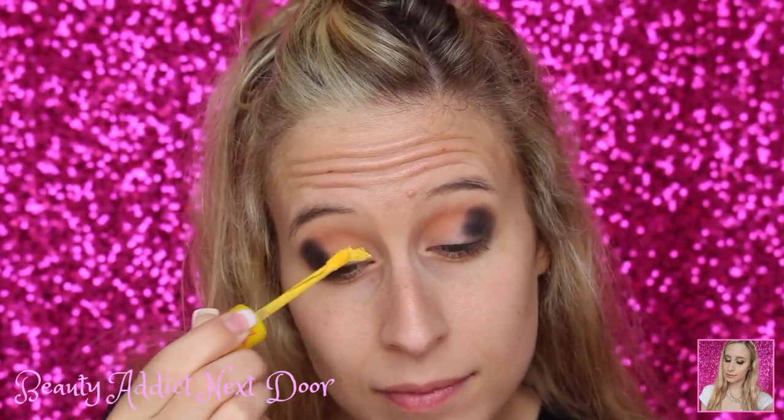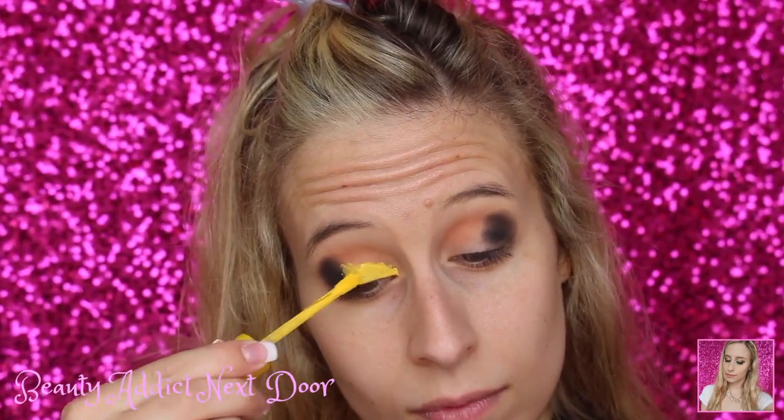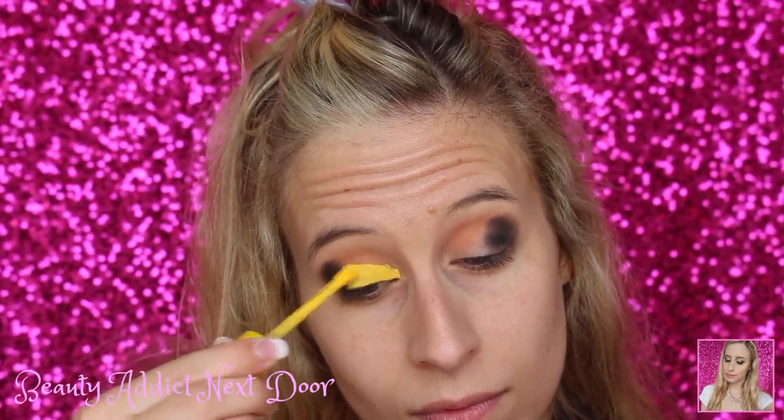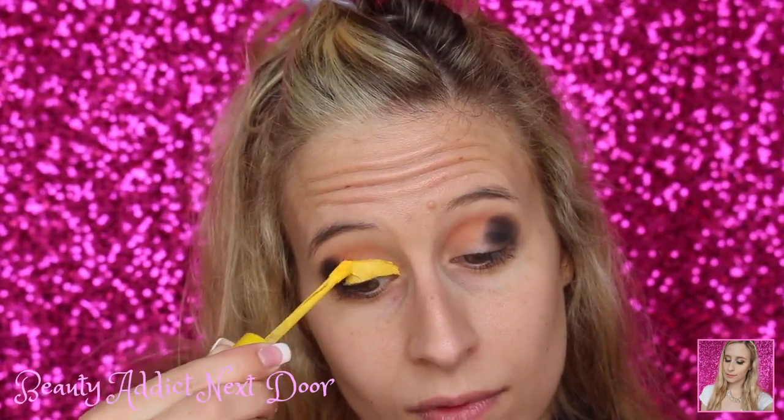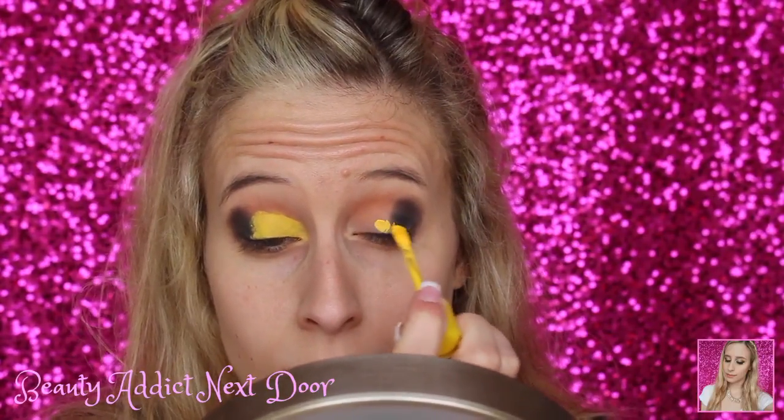Now we're going to go in with the Jeffree Star Liquid Lipstick in Queen Bee. I'm adding some color, kind of using the thinner tip of the sponge to get in those hard-to-reach areas, and then also tapping with my finger. As I'm doing this, I'm using different fingers to blend — my middle finger to blend the center part of the lid, my ring finger for the part that goes over the black eyeshadow, and my pinky to get the inner corner. So I'm just adding on some of the color, dabbing, adding on some color, dabbing. Now I'm going over to the other eye.